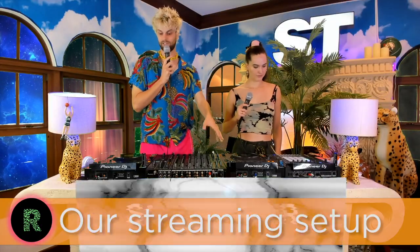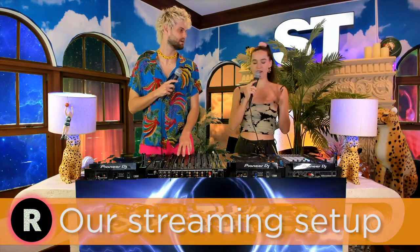We are DJing on two CDJ 3000s, which are the new Pioneer CDJs that we recently got and they're unbelievable. I also have this DJS 1000 sampler that I play guitar through and sample a bunch of our tracks, as well as samples of people who send in their own voices that we get to play throughout our sets. Shout out the Freak Fans.